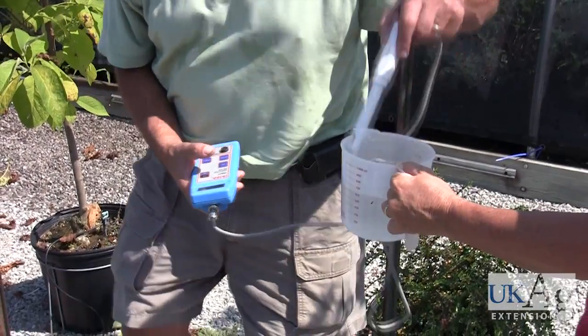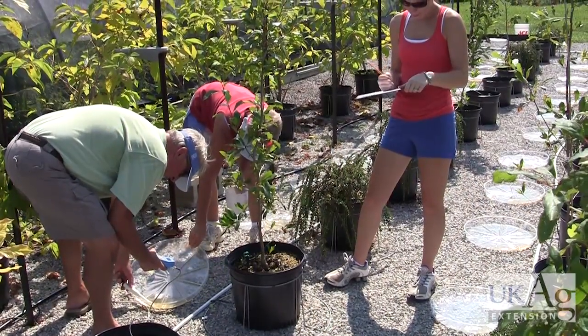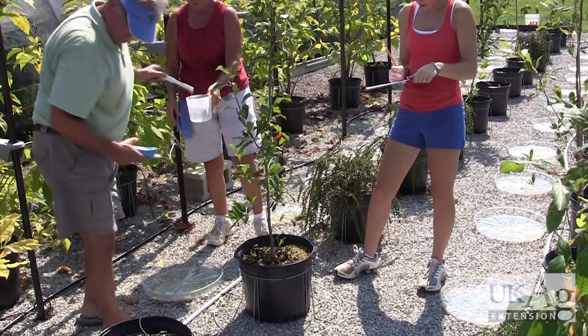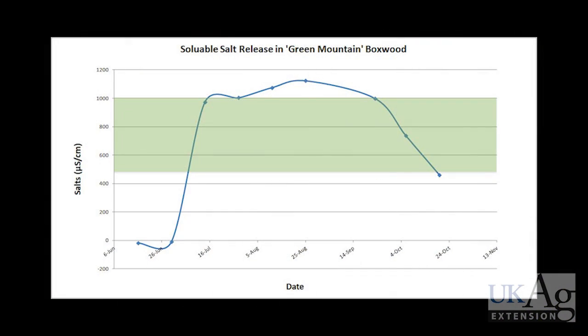Be sure to rinse your probe between readings. Record your readings to track pH and fertilizer release over time. This will allow you to refine your fertilizer application timing and amount.